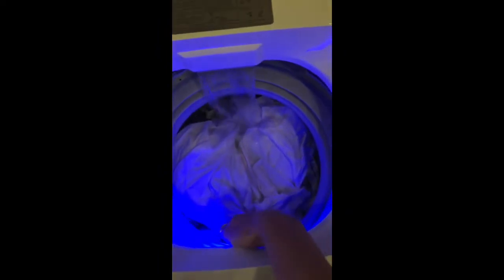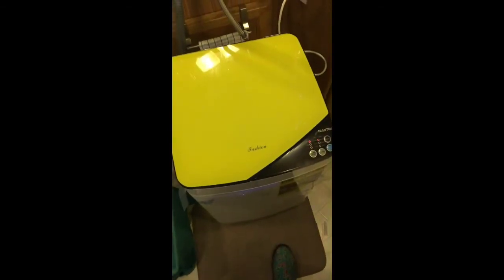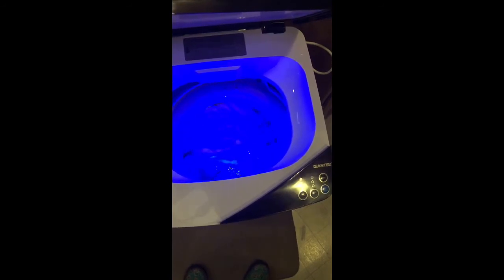I've loaded a pair of sweatpants, two t-shirts, some socks, and a tea towel. I'm just going to let it do its thing. It's a soft-close lid so it doesn't bang, and it's agitating the clothes — it seems to be circulating them quite well.